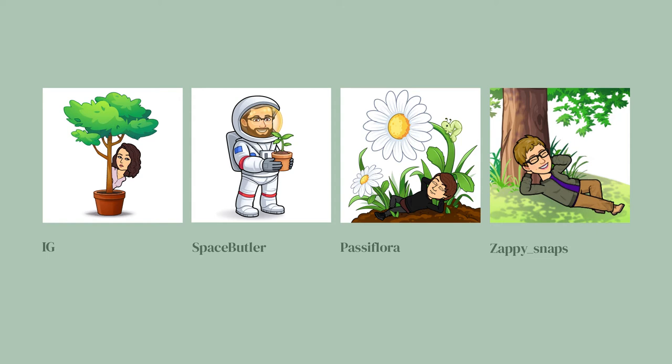Hypersphere asks: what's your favorite color of plant? There's only one right answer — it's green.